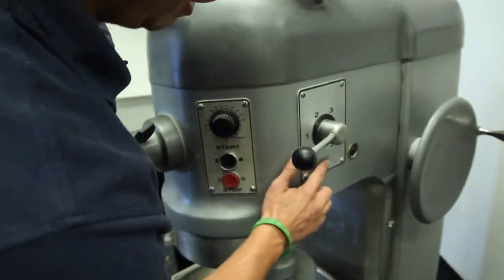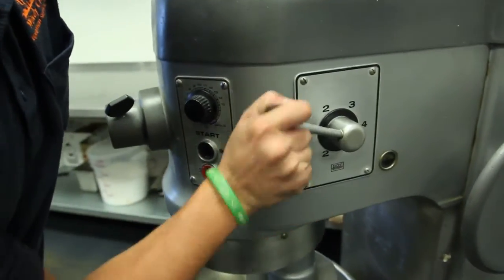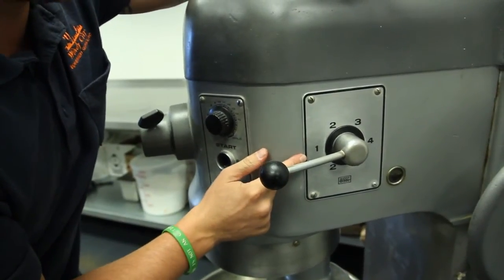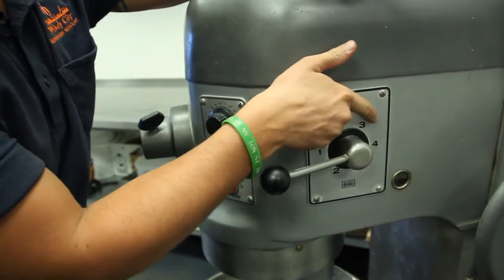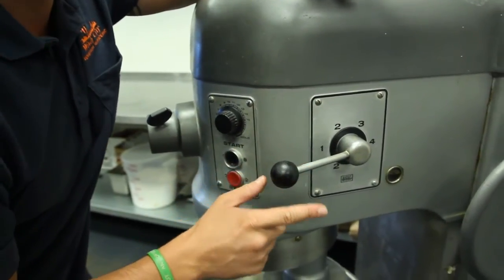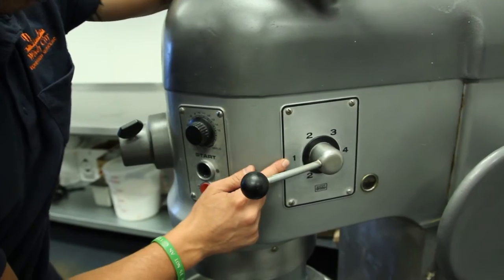The next thing is you'll come over here and make sure the mixer is in gear. You always want to mix dough on speed one. Never use two, three, or four for mixing dough. This is very important — this will tear up your transmission. So always, always, always speed number one.